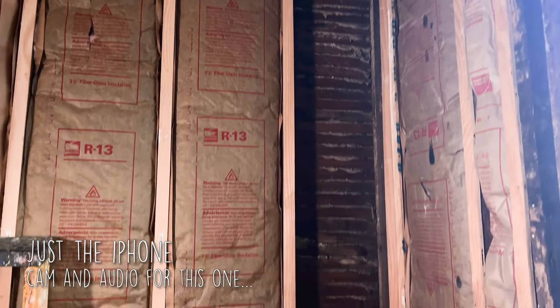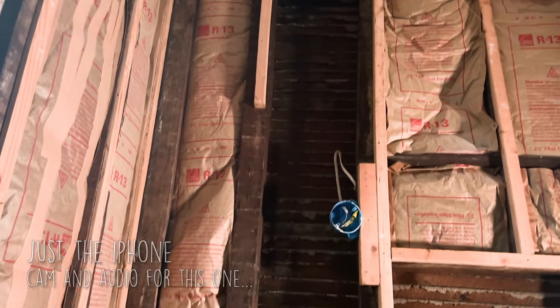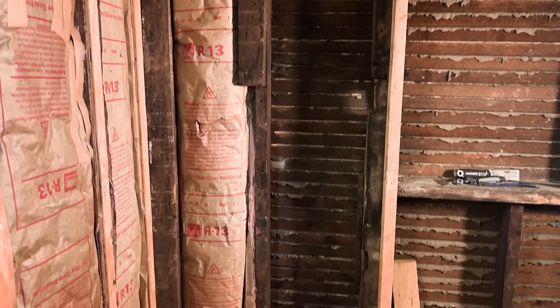I got the cast iron drain out all the way down from the attic. It's out with no damage to the plaster and lathe wall behind. That was really tricky.